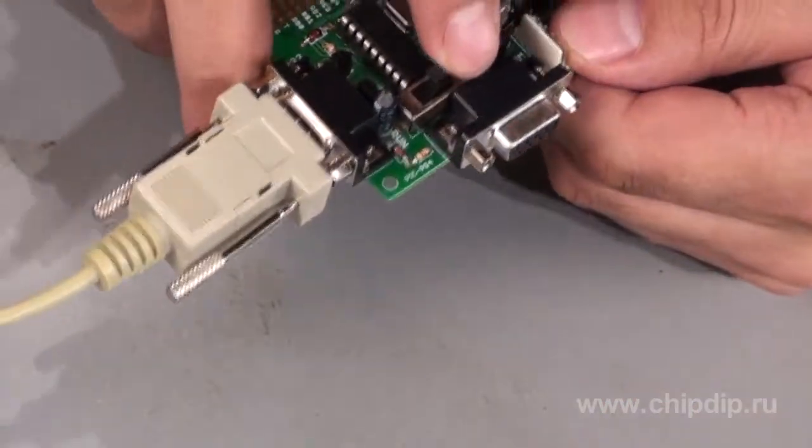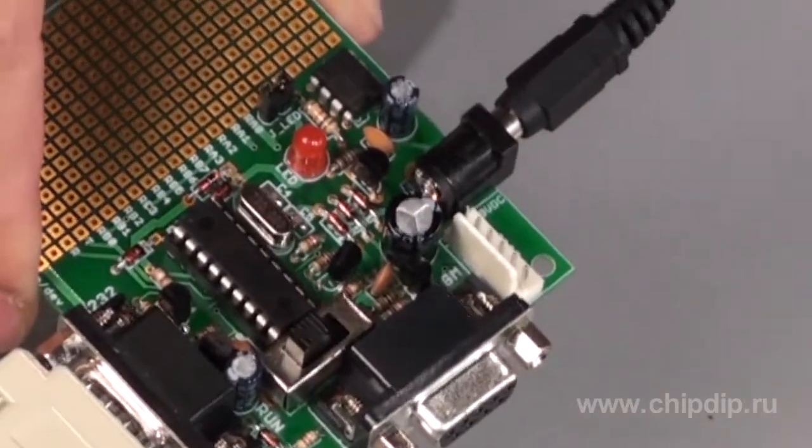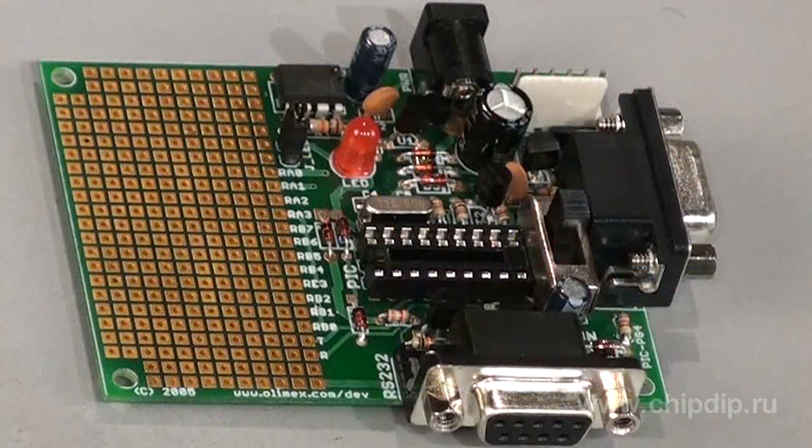The regulator should be set to the UART position and the board needs to be connected to the power supply. Failure to comply with these simple requirements can lead to unfortunate results, like failure of the microcontroller or even of the entire board.